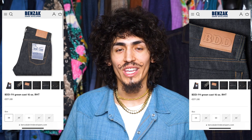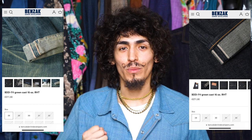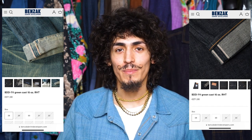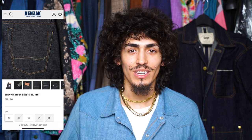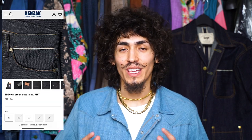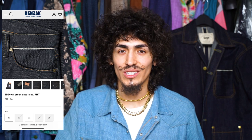Next up is the Benzak Denim Developers green cast denim — I believe the model number is the BDD 711s. If you search green cast on their website it's gonna pop up. I actually believe these are a sulfur dyed core with an indigo top dye, which gives a very sharp green when these jeans fade down, and the sample picture is crazy. Benzak is another brand that never skims out on the details. I've always admired their six pocket selvedge treatment right under the waistband, which actually gets hidden by the belt if you wanted to. This detail just feels traditionally Benzak and gives a really nice unique flair that other jeans don't.